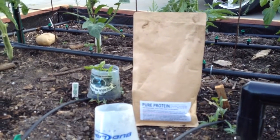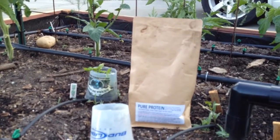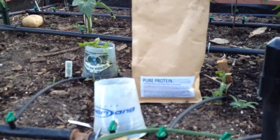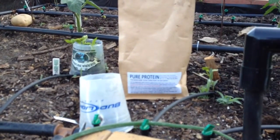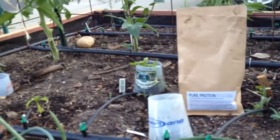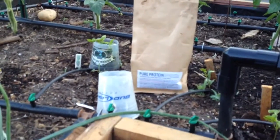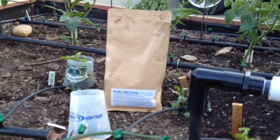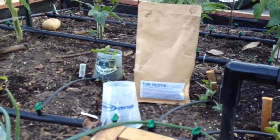Everybody, it's Kyle from Growing Up Garden. I want to share with you guys a product I'm using. I got it from boogiebrew.com — it's called Pure Protein, pure amino acids. It's highly effective at accelerating healthy and lush plant growth. Josh from Boogie Brew says that if he was trapped on a desert island, he would have the Pure Protein with him.